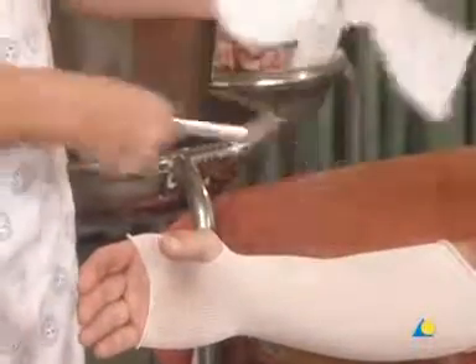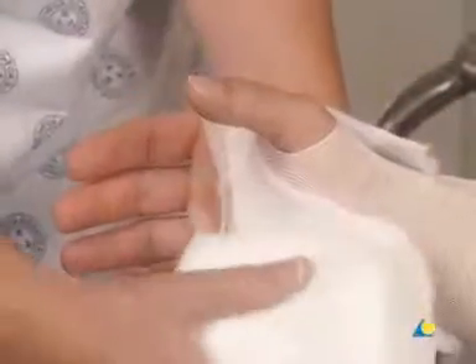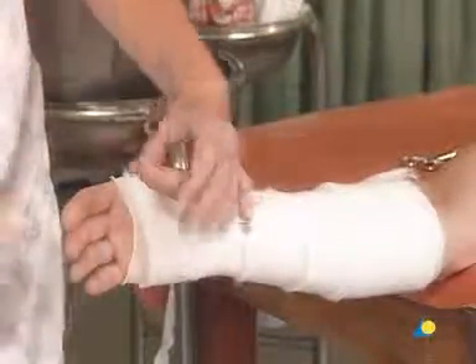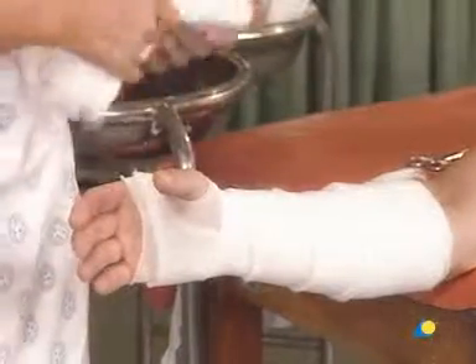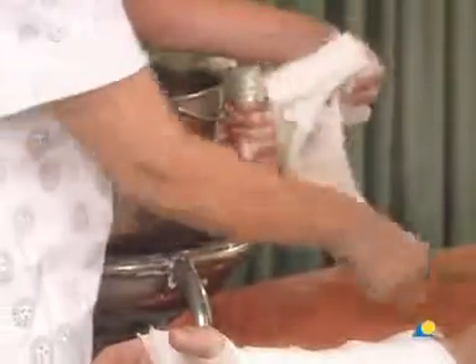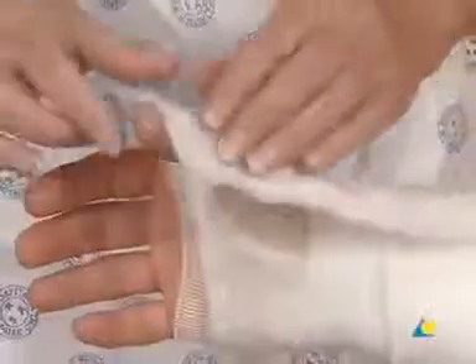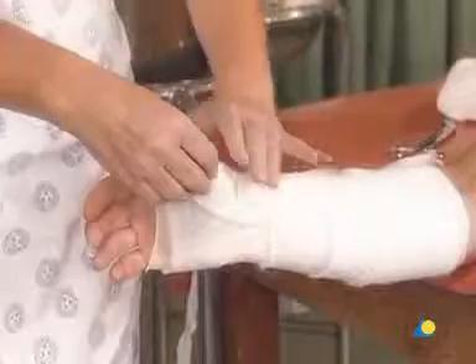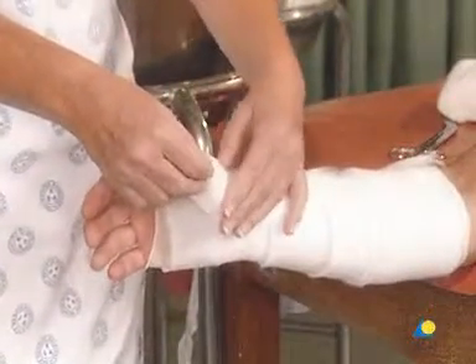The cotton wool is used for undercast padding, with a slit cut for the first web space. It is gently wound around the forearm with a 50% overlap to create a double layer of padding. The cotton wool extends beyond the planned edge of the cast so that when the end of the stockinette is folded down, the cast will be padded. An additional piece of cotton wool is cut and placed over the thumb to protect the styloid of the radius and the base of the first metacarpal from pressure points.